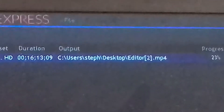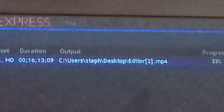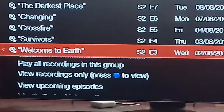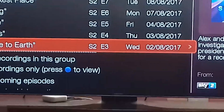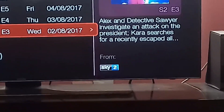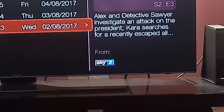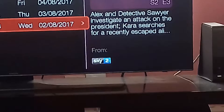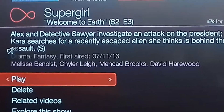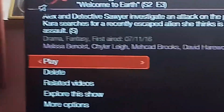I think it's going to be Supergirl, Season 2, Episode 3 — Welcome to Earth. Alex and Detective Sawyer investigate an attack on the President. Kara searches for a recently escaped alien she thinks is behind the assault.